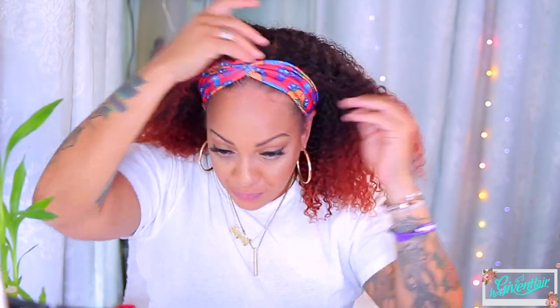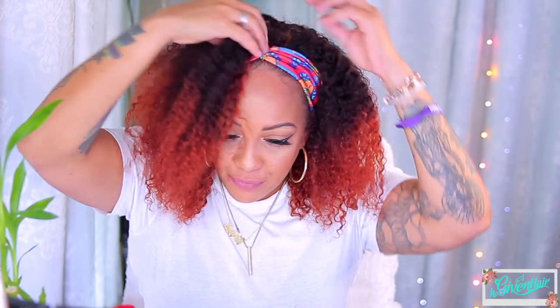It looks even cute with a headband — just slip it back a little bit and you could make use of this wig any type of way. I will leave all of the information down below for Her Given Hair. On that note, I gots to go — got to do one more video. I love you all. Make sure you rate, comment, subscribe, and share the video, and I will see y'all in the next one.